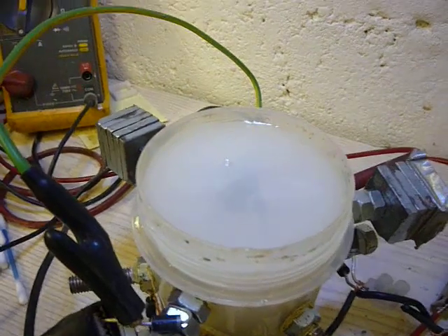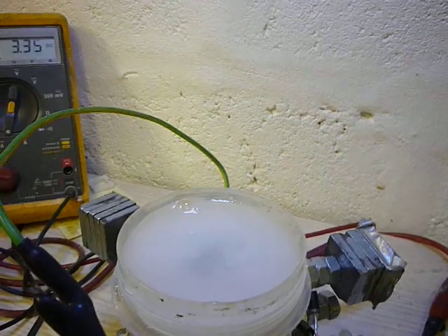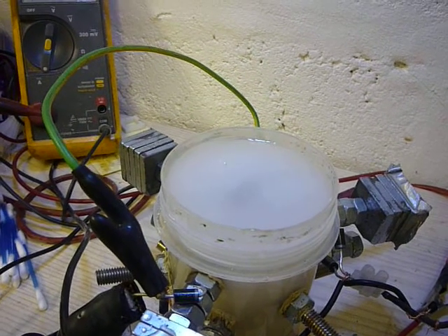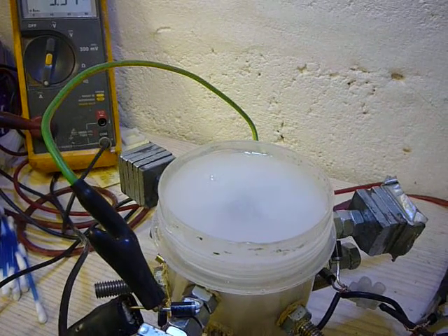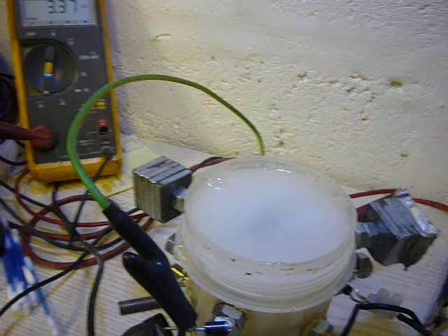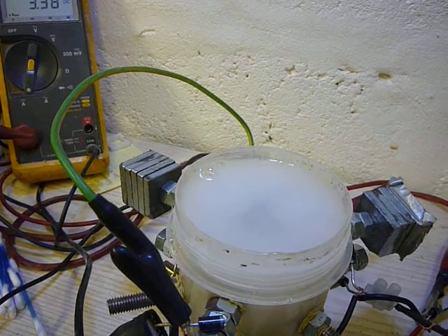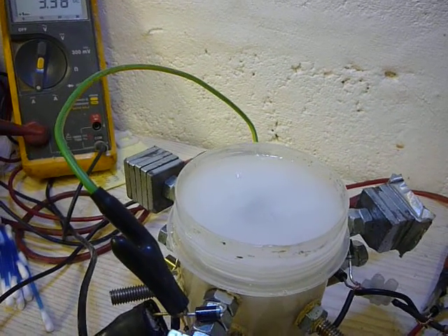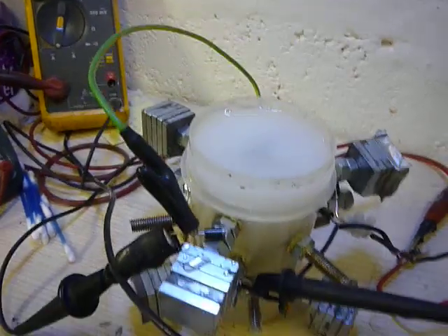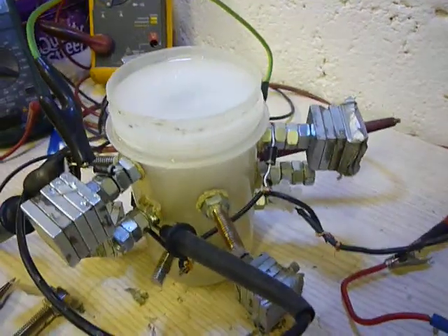3.5 amps. I had it running at 3 amps for about an hour and it went warm — not hot, just warm. So I really don't know what else to tell you guys. I could do with some help or some suggestions — anything that would explain what's happening in this cell.